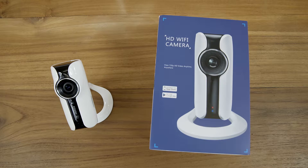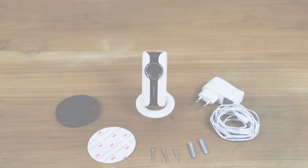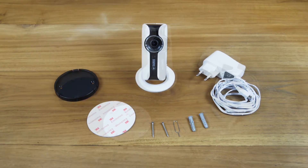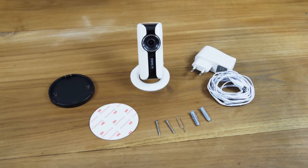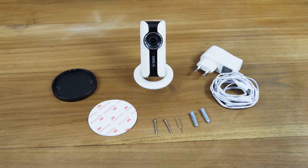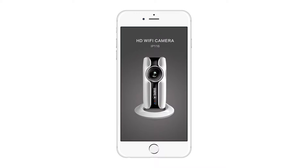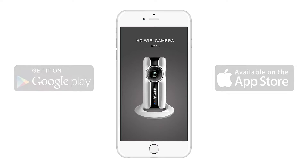The HD Wi-Fi camera is not included in the Taurus O3 plug-and-play alarm system basic package; it is possible to purchase it separately. The following components are provided along with the HD Wi-Fi camera: a power supply, a mounting bracket, a set of screws, and an adhesive pad.